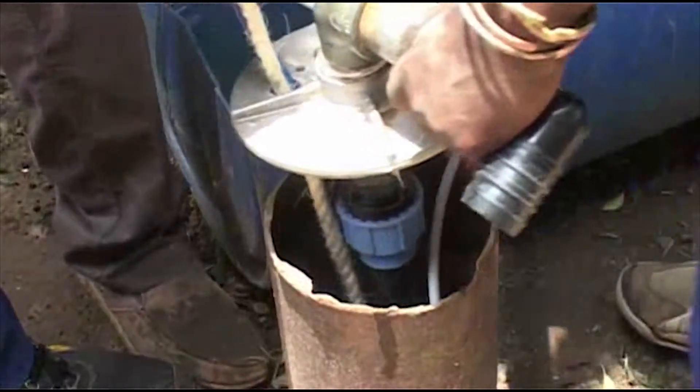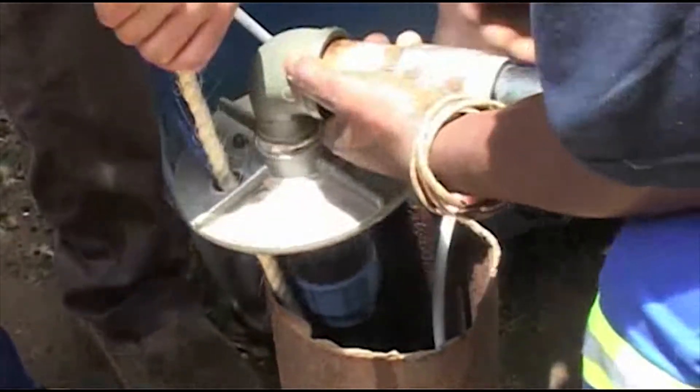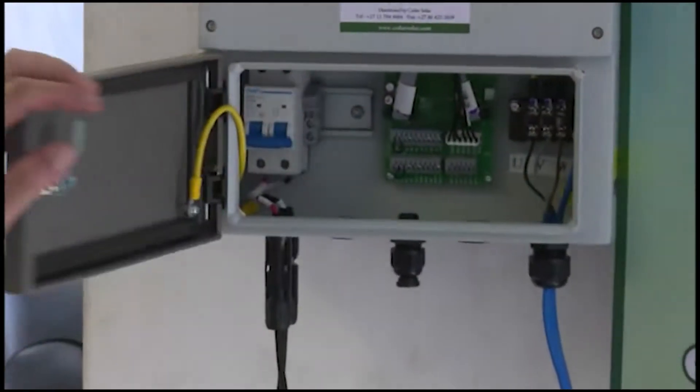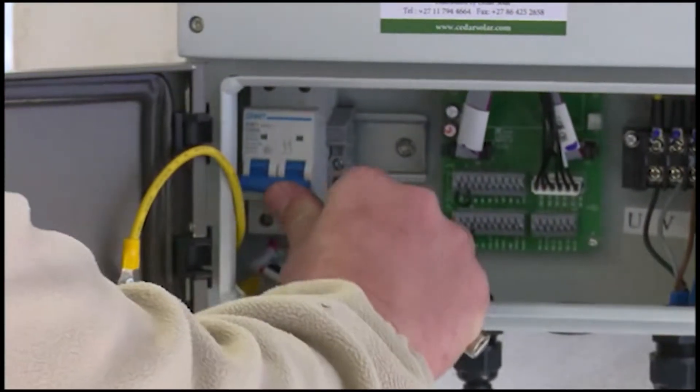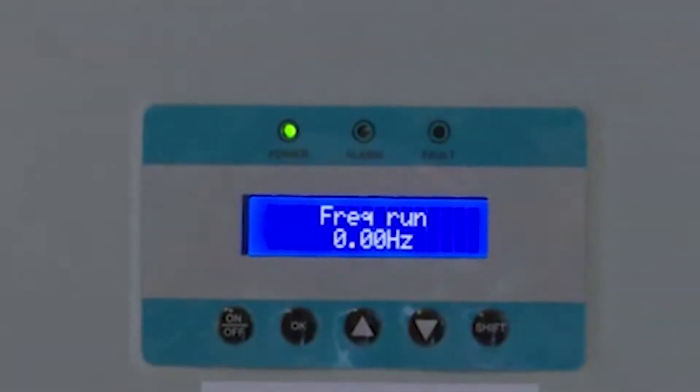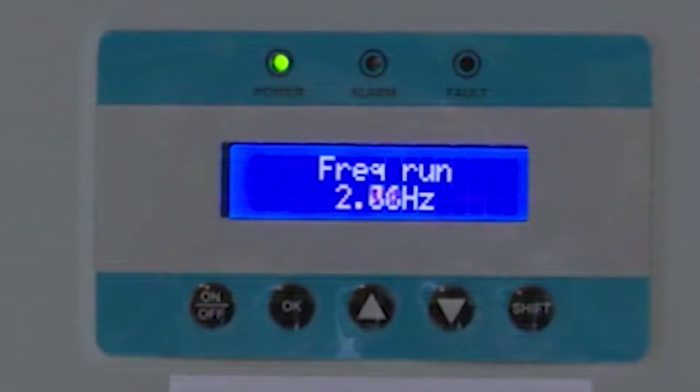For the higher head solar pump option, you will be using an AC pump and a dedicated pump inverter. Once the solar panels are connected, you can switch your pump inverter on. The lights will come on and after about 50 seconds the pump will start running.